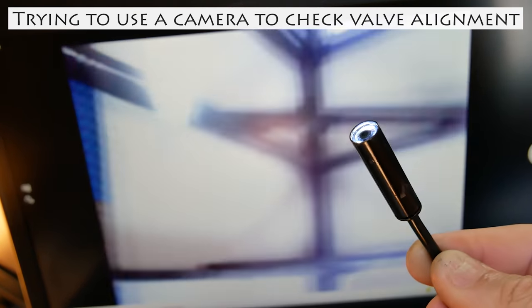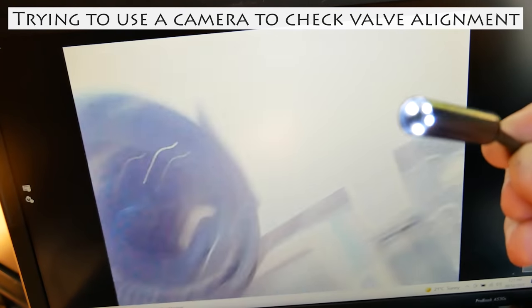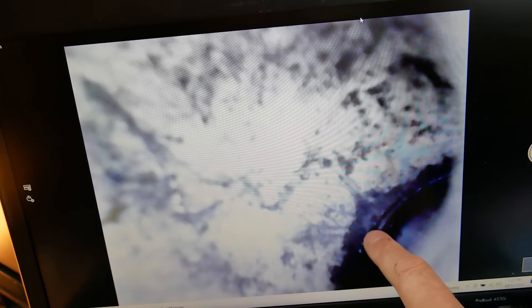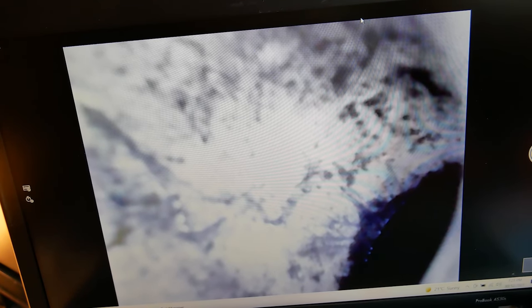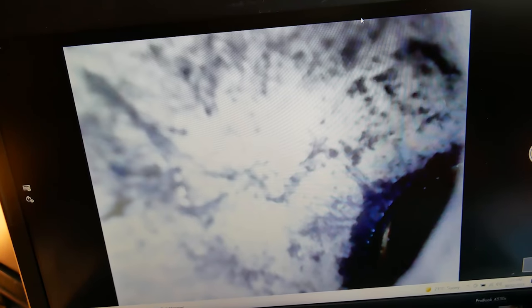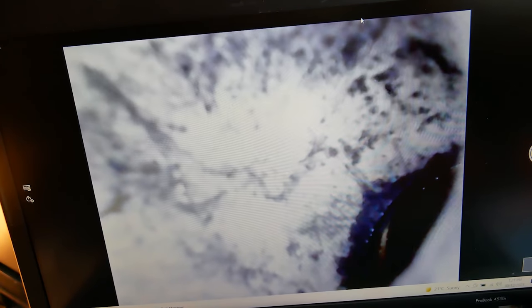I've got a camera here and I'm going to put it up the valve so we can see what the valve alignment looks like. This is the inside tubing of the valve tuning slide, and that there is the valve — that's the edge of the valve port on the valve casing. If we push the valve down we can see that gold-coloured thing appearing; that is the edge of the valve port on the valve itself. We can see from this that the valve alignment when the valve is in its fully pressed-down position is actually not too bad.